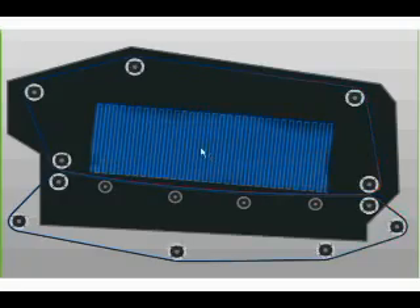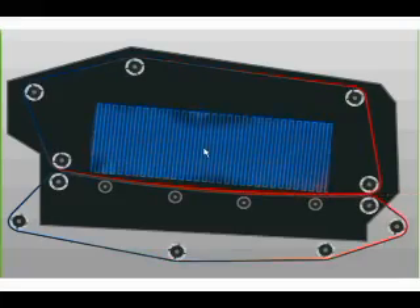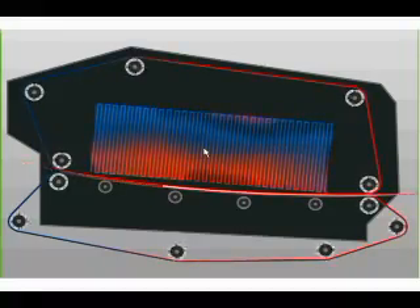Here we can see the cooling module. As paper passes through it, the heat is transferred by the belt into the aluminum cooling assembly above. You can see the red heat indicating that heat is flowing into the cooling area, where air carries off the excess heat out of the system.